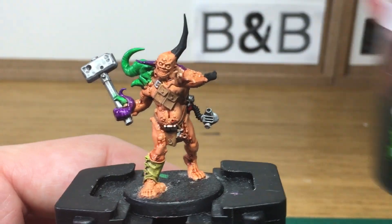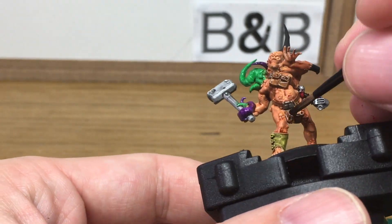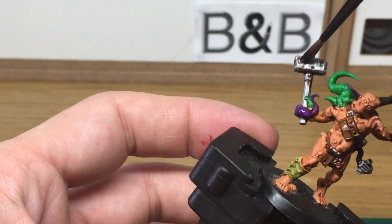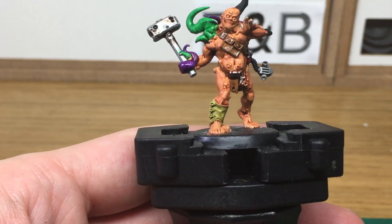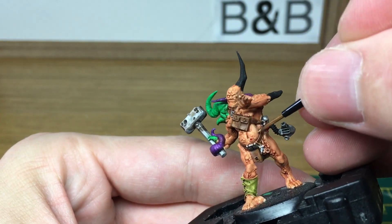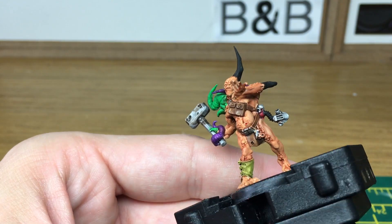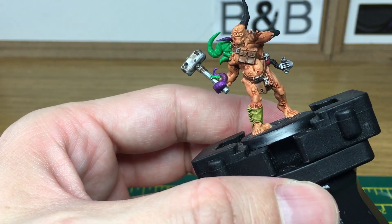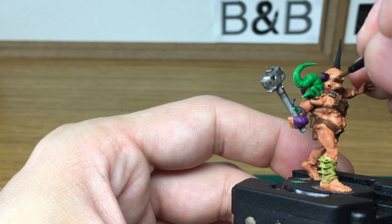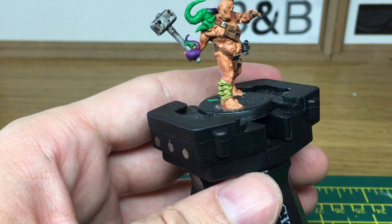Now we're going to use that on his pouches to do a little discolouration on his hammer. Now we're just going to use Vallejo Panzer Aces Flesh Base again and I'm going to use that to redo the skin. When we come back we'll have all the Flesh Base back on.